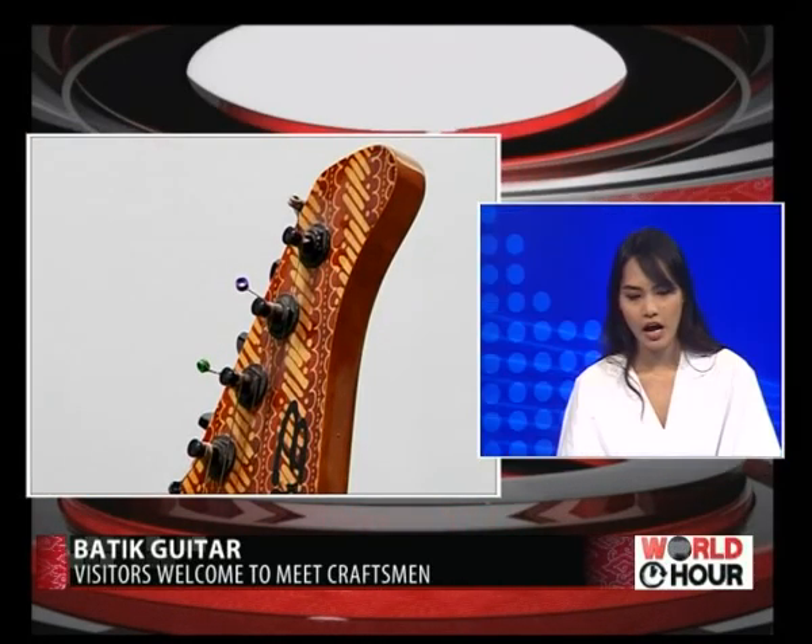Are you guys the only guitar-making company in Indonesia? South Korea and Japan have been involved in guitar-making for a long time. I could say we are the first making guitars based on the batik process — electric guitars. It's the first in Indonesia.